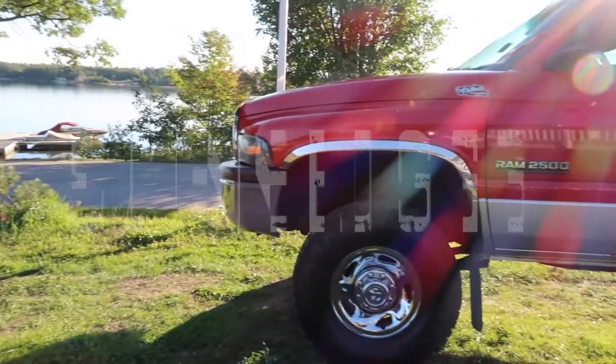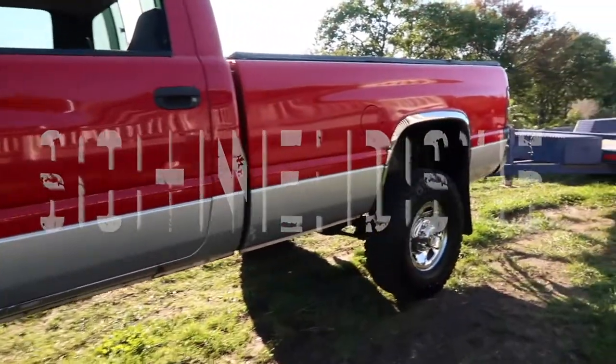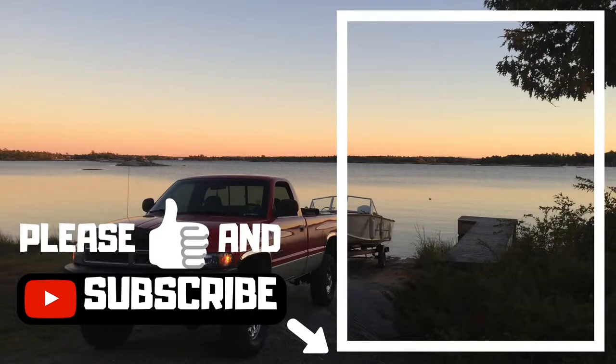I hope this answered a lot of your questions — I had probably close to 50 people ask me about these Chinese carburetors, and probably a couple hundred people altogether asking about carburetors. Hopefully this answers all your questions. If you like the channel, please give me a rate and a subscribe. Thanks for watching — please give the channel a like and subscribe, and if my videos interest you, click on my channel and check out my other videos.